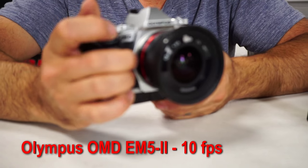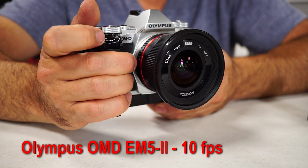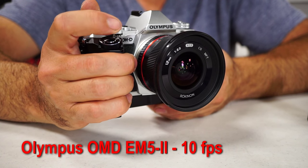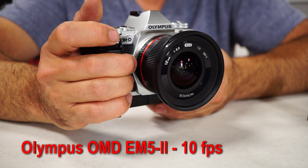Now check this out. Ready? Did you hear that? Nothing. That's doing sequential bursts in completely silent mode.